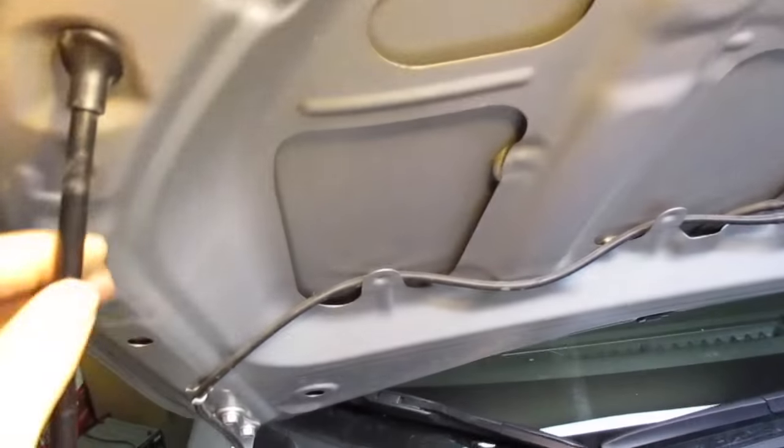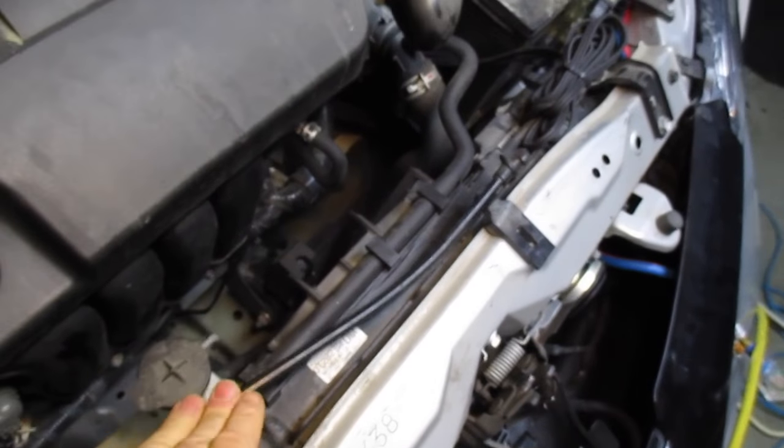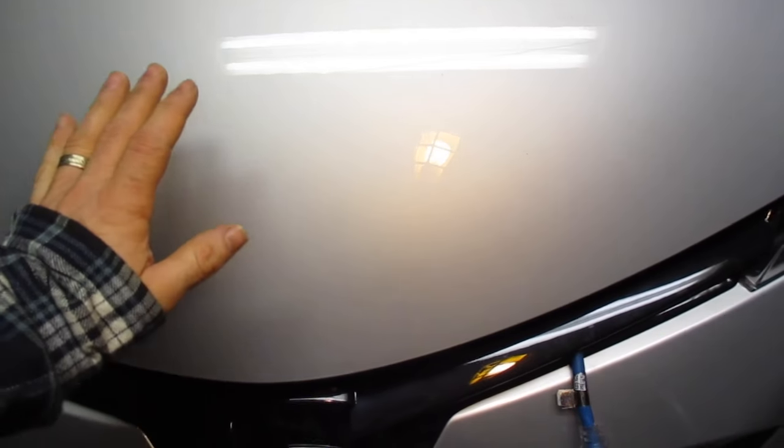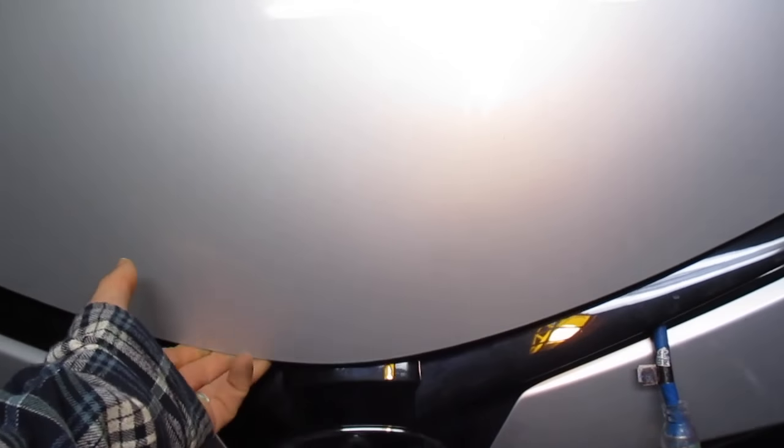To close, push up on the hood a little bit to release the arm and seat it back into position. When you close the hood, set it down gently, make sure you hear that first click, then lift up slightly and firmly press down until you hear the second click — then it should be secure.